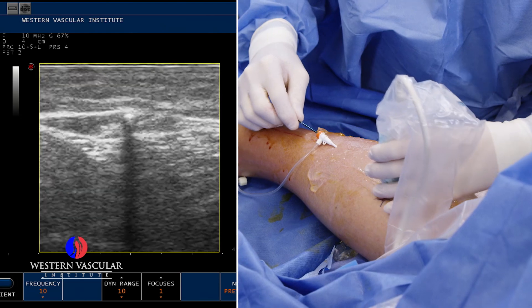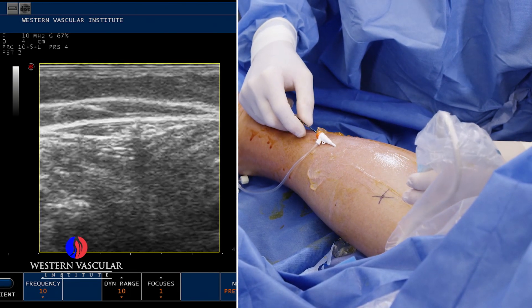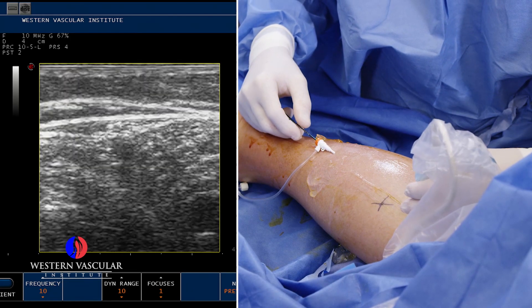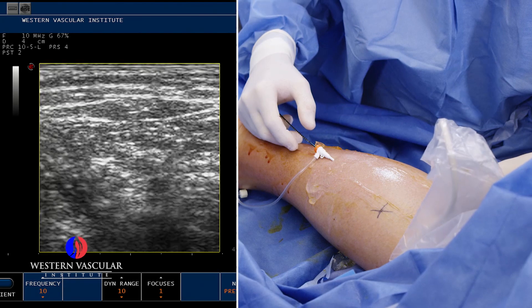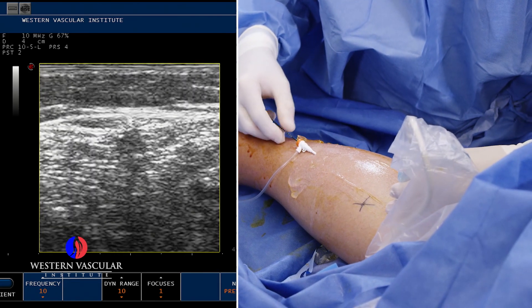Here you see we're advancing the ablation catheter up the lesser saphenous vein to an area where we feel comfortable that it's far away from the deeper veins, which are off the screen — you can't even see them. So it's a good safe distance, and we're going to start there.